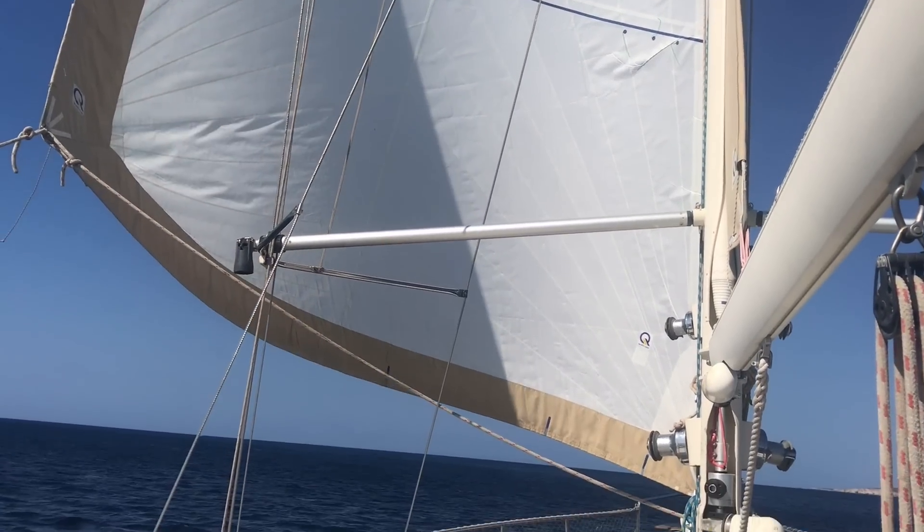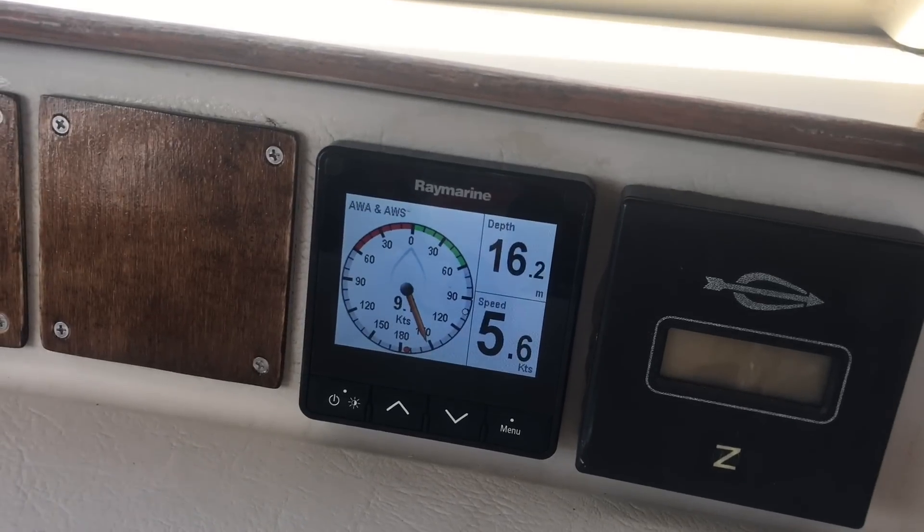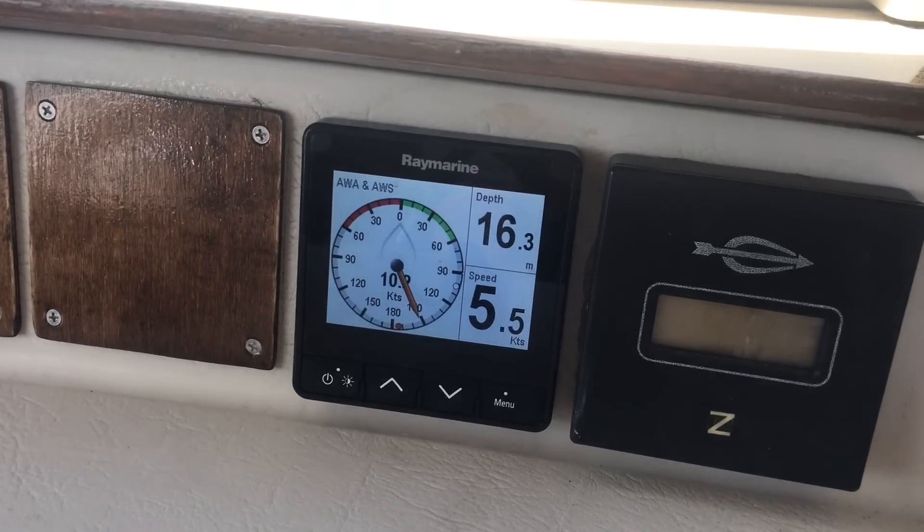Today the wind's perfect from the north, so we've just got our big headsail up and we're going at nearly six knots. Nice flat seas — it's really good sailing.